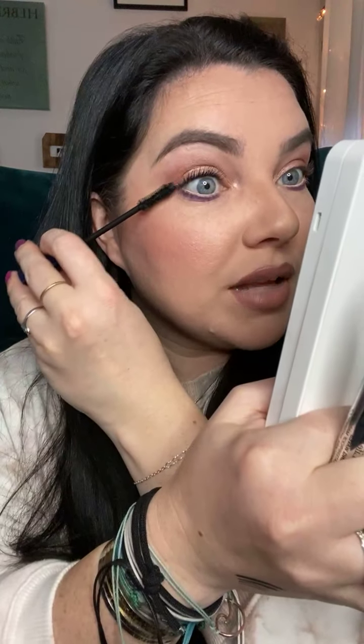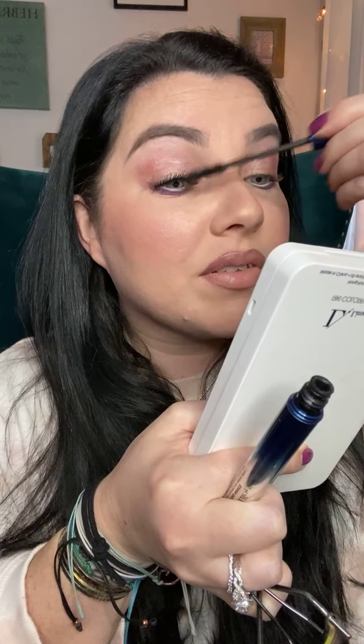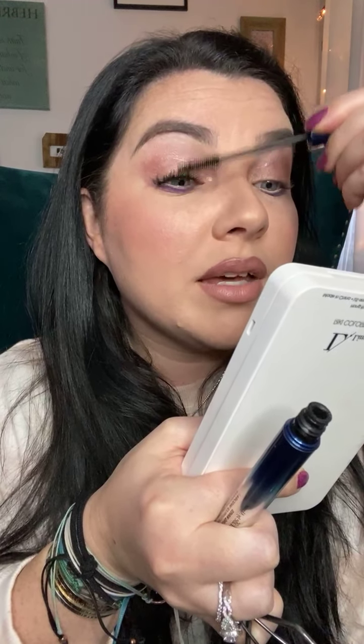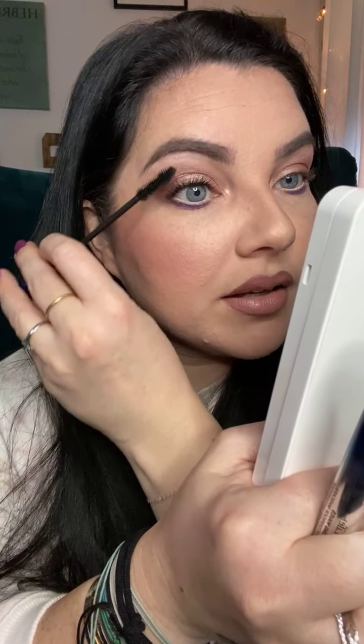There was an Urban Decay one that I was just obsessed with, and this actually gives me a bit of those Urban Decay vibes. Curling them really, really helps — and tinting them helps too. I've been known to tint and lift them myself, but I would actually prefer to get it done professionally because it is a tedious job. Here's my first coat — I'm going to go in with another coat in a second. I like it to dry a little bit. Can we just take a moment and say thank you, mascara? Just like that — that's one coat.